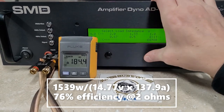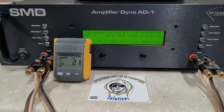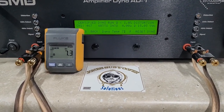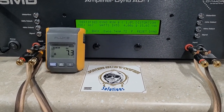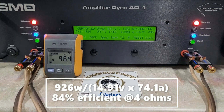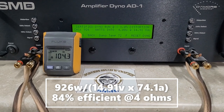And a 4-ohm run. I will pull up efficiencies when I edit the video. Back to 15 volts. Certified is up to 1% distortion. I believe this was rated 900 watts. And we see 926 watts into 4 ohms, dropping to 14.9 volts. Very nice.